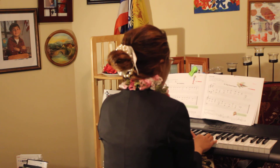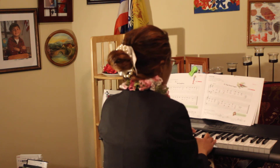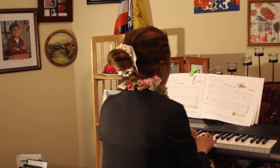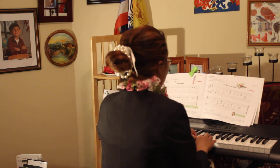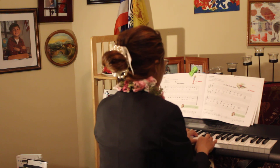Mommy will sing. Okay. C, F, C, C, E, E, F, E, D, C. F, E, D, C, D, C, C, D, C, D, C. One, two, three. C, F, C, C, E, E, F, D, C. F, D, D, C, F, D, D.